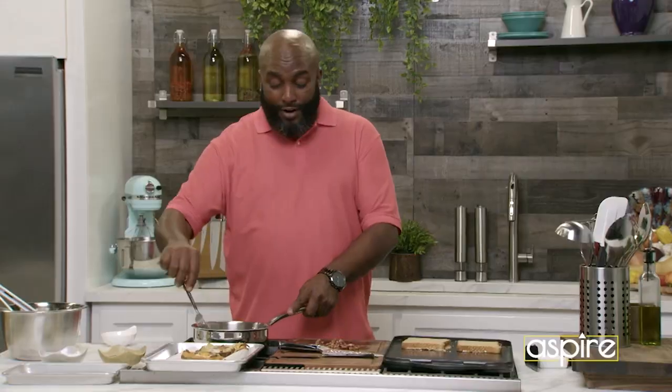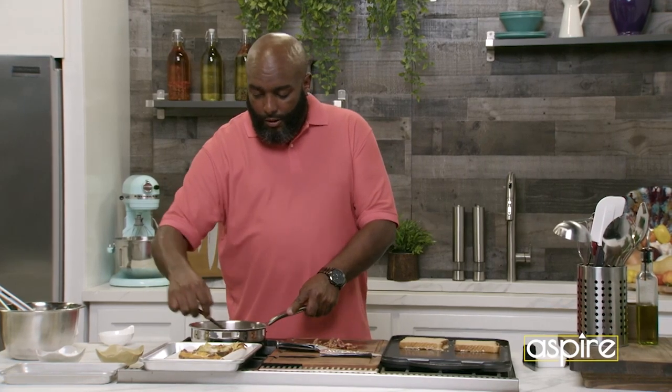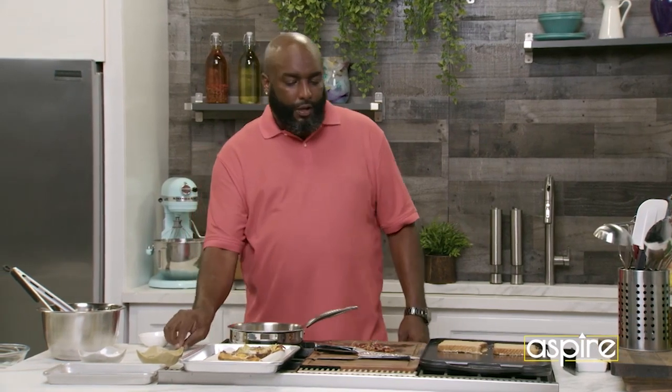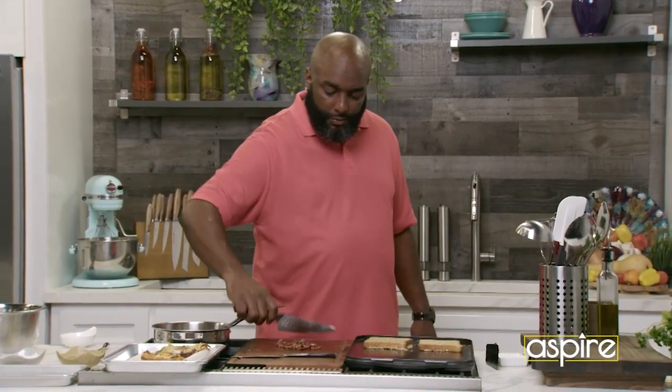It's going to go very, very well with your potato. Why? Because it's brunch. So that's where it needs to be. I cut that power off. It's time to do a little plating, ladies and gentlemen.